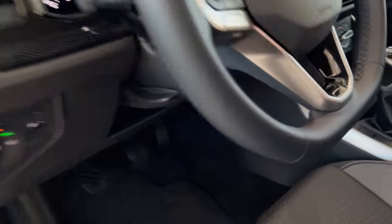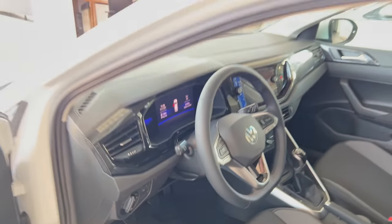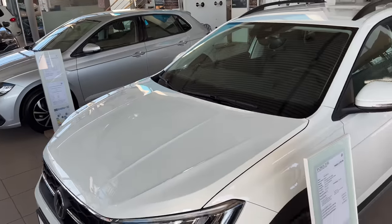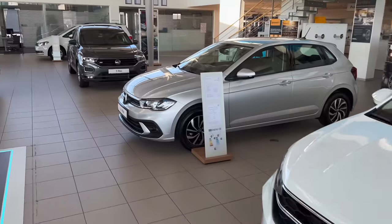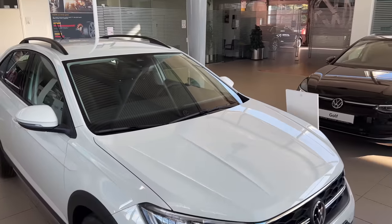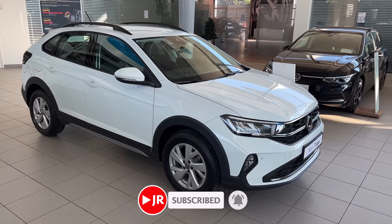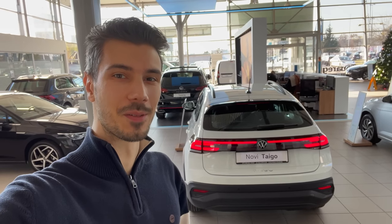So that was the Life package of the new Taigo. We're going to have a different car on the channel - another package. If you want to see that, subscribe and don't forget to click the bell to get notified when I upload new videos. Thank you for watching, leave your comments below - how do you like the new Taigo Life package? Stay safe and a Merry Christmas. See you in the next one. Bye.